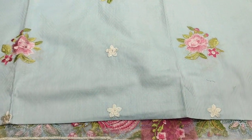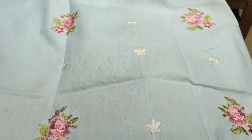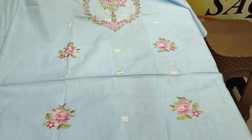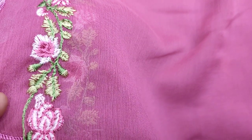This was made in self print fabric. This is the bag. Chiffon is ready to put it in front of the machine.